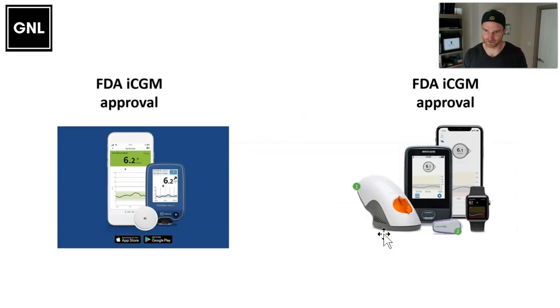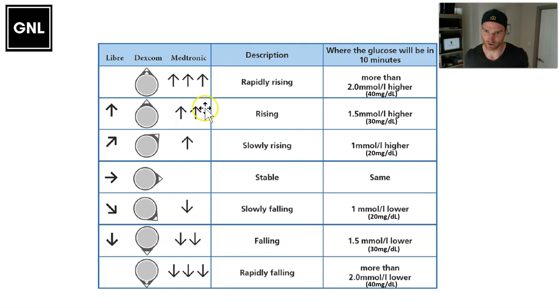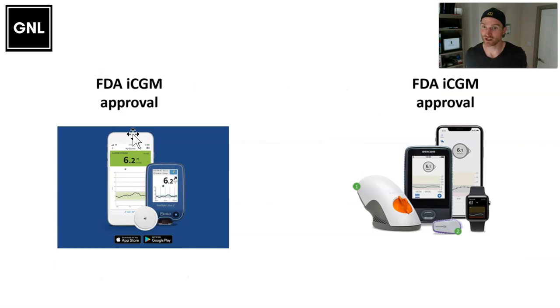The highest standard for CGM accuracy is the FDA's iCGM approval, requiring very accurate readings in the hypo range, target range, and above-target range. As of May 2021, only two systems have achieved this: the Freestyle Libre 2 and the Dexcom G6. I personally use the Dexcom G6 because it shows readings in real time without swiping, and it delineates double arrows up — whereas the Libre only has one arrow. That said, the Libre 2 is a very accurate and good piece of kit I'd happily use as well.